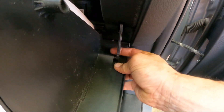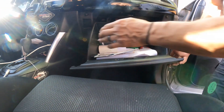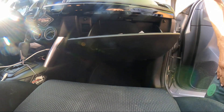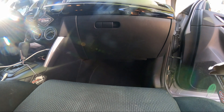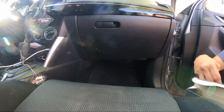It's already in place. Just squeeze in on both sides just like that, and it snaps right back. That's how you replace your cabin filter on a 2014 Mazda CX-5.